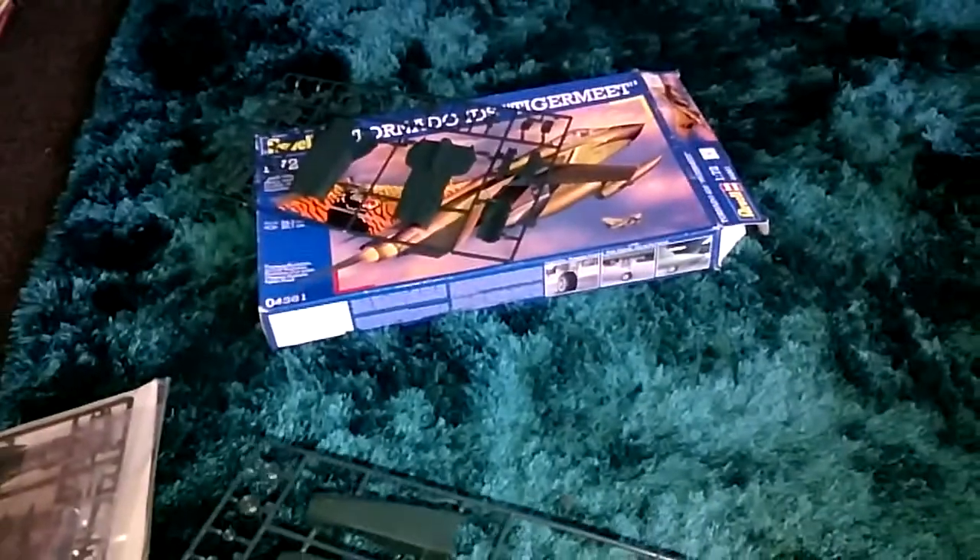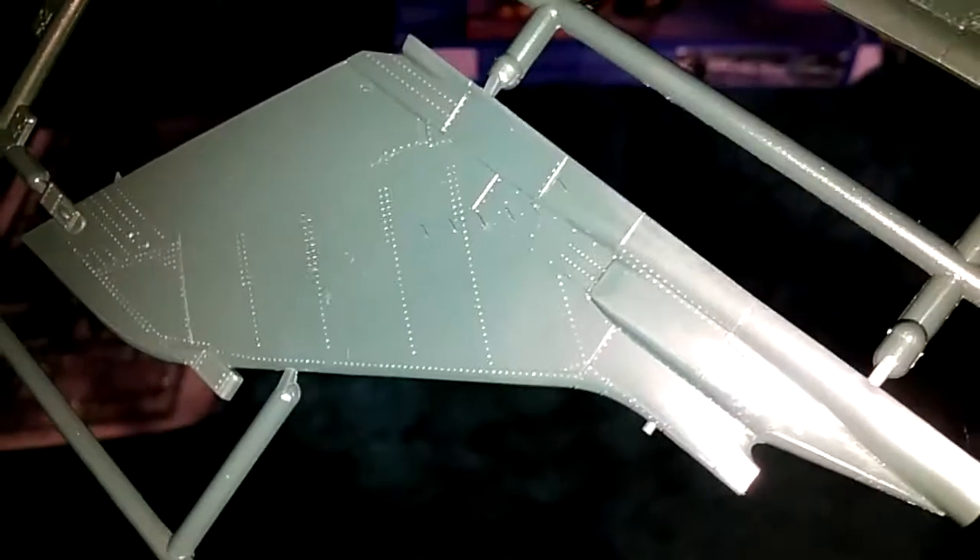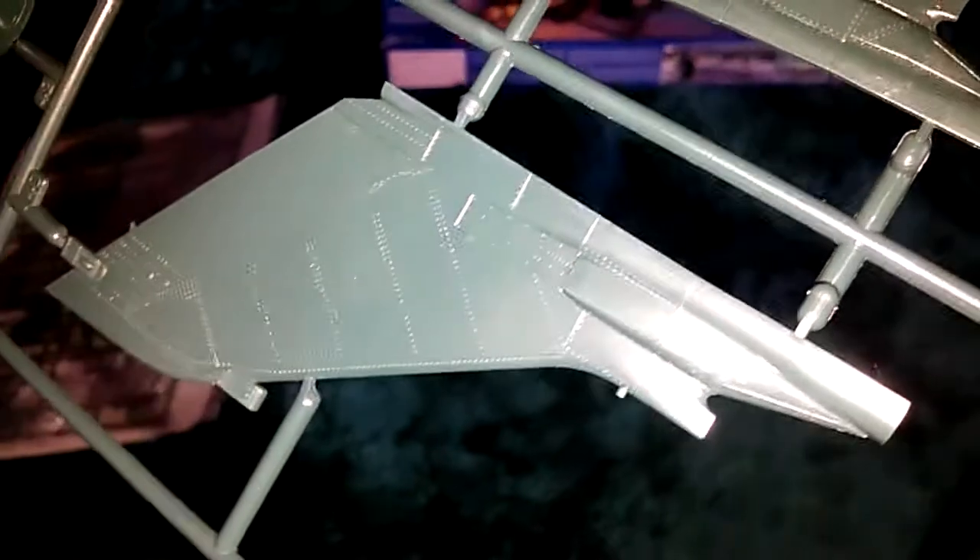I'm actually quite amazed, because when I got this kit everything was still in its packaging. From a charity shop you'd think otherwise, but I was quite lucky. And that's not raised panel lines - it might look raised from the camera angle, but it's not raised, so don't worry. My mate has to worry about it because he's getting the kit.